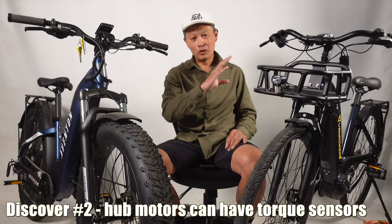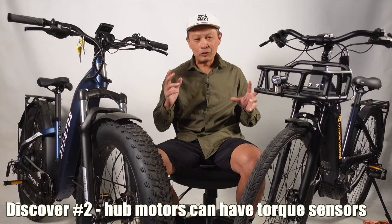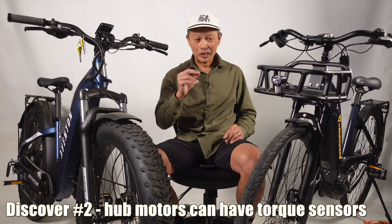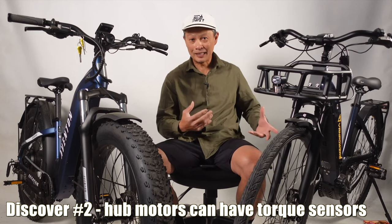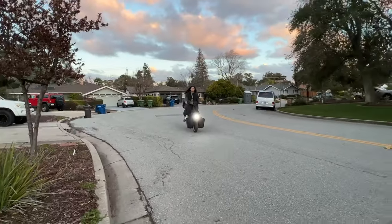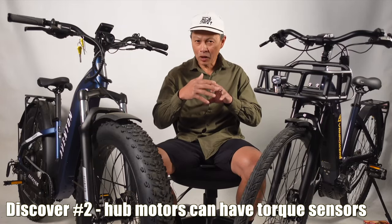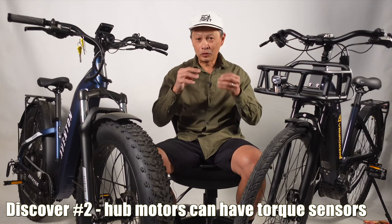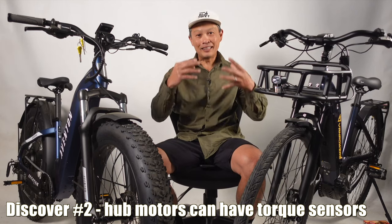My second mind-blowing discovery: I always thought hub-drive motors are for cheap bikes — unnatural feeling and whatnot. But it turns out it's because most hub motor bikes don't have a torque sensor. In recent bikes I received, hub motor bikes have a torque sensor, and now I get that natural feeling. A torque sensor senses how much power you put in with your legs on the pedals and the bottom bracket, and with that information it knows when to start the motor and how much assistance to give you.